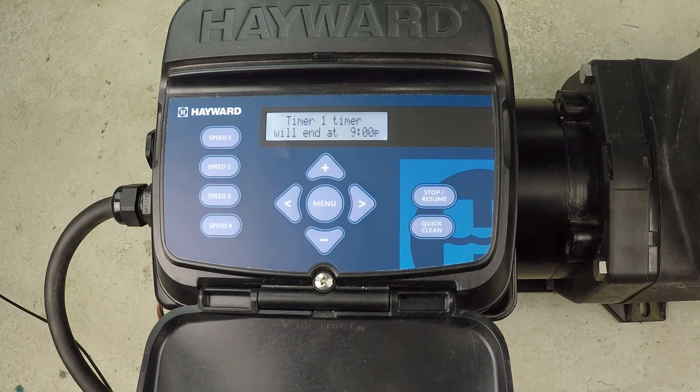The pump resets and saves, then starts up again with our regular scheduled program. If you found this information helpful, please be sure to like this video and subscribe to my YouTube channel. And you can check out my website, swimmingpoolsteve.com.